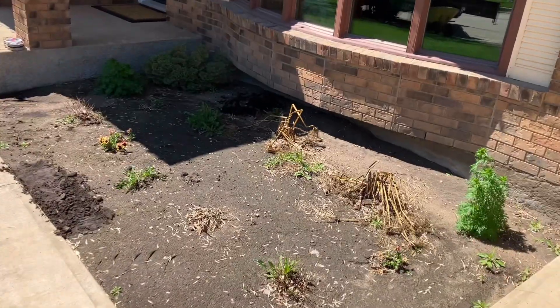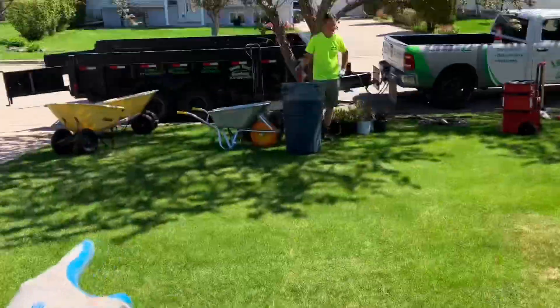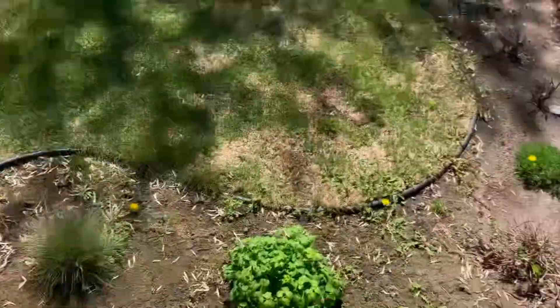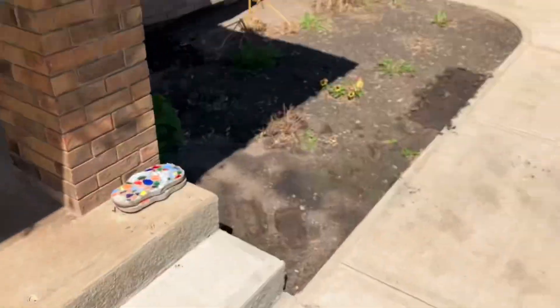Here's the start of the job — we're putting one and a half inch river rock in here. We've got our shrubs and plants down there, gonna be ripping all this out first. This is gonna be grass, and then we're running the flower bed here. It's gonna look pretty sweet after.